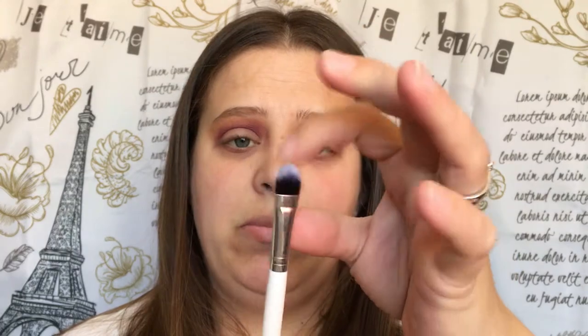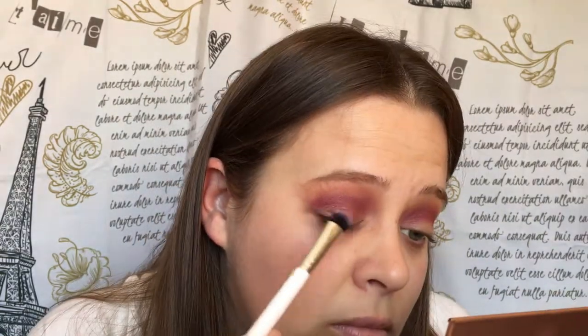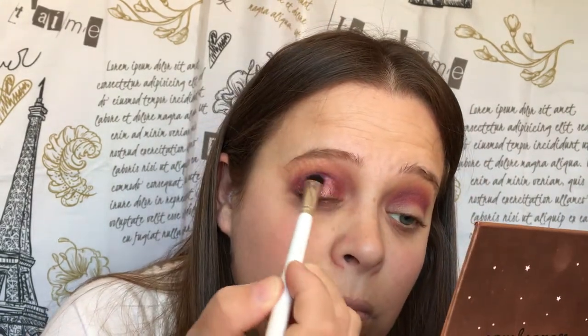So next we are going to do our lid color. I'm going to go into the cranberry color that's in my 35F Palette — you can use any cranberry color that you have, this just happens to be the one I have. We're going to pack that on the lid and put that just above where this line is, but not too high. It will look something like that and then we are going to blend that out in just a moment.